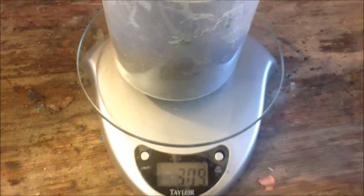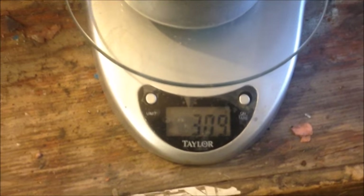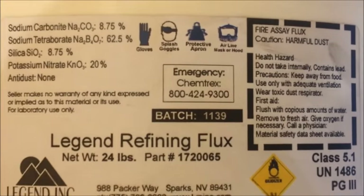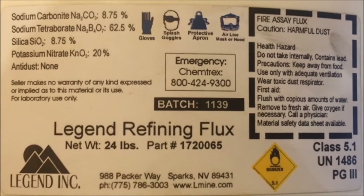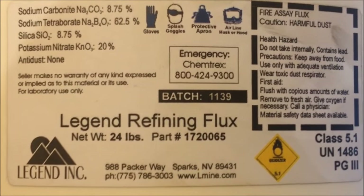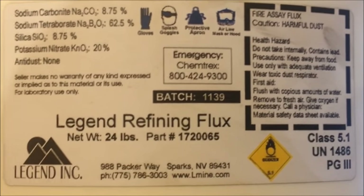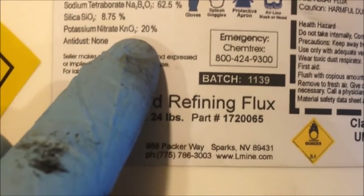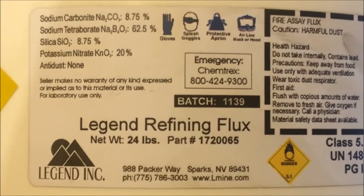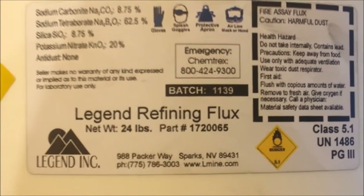Weighing our anode slimes, we have 309 grams of dried anode slimes. Here's the flux we're going to be using - I'll use about three times the amount of flux as anode slimes, so we should have a little more than 900 grams of flux. The oxidizer here is potassium nitrate, and I'm going to add a little bit more potassium nitrate because I really want to make sure that everything gets oxidized.